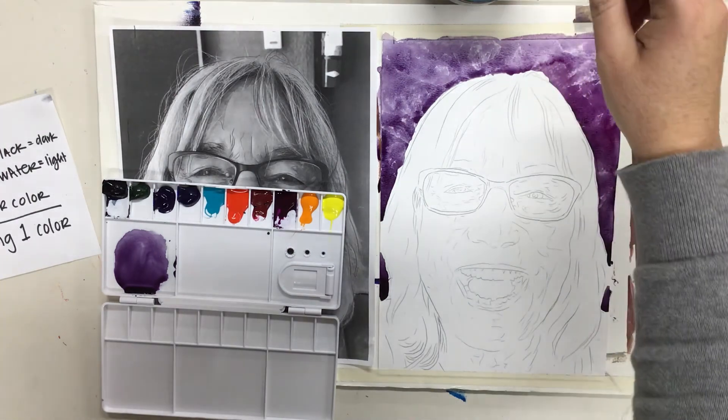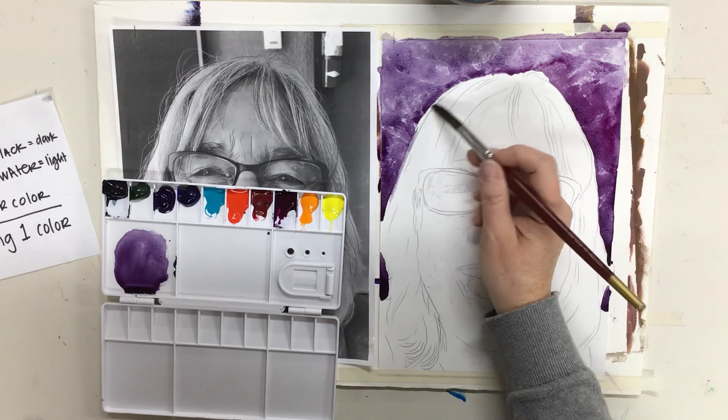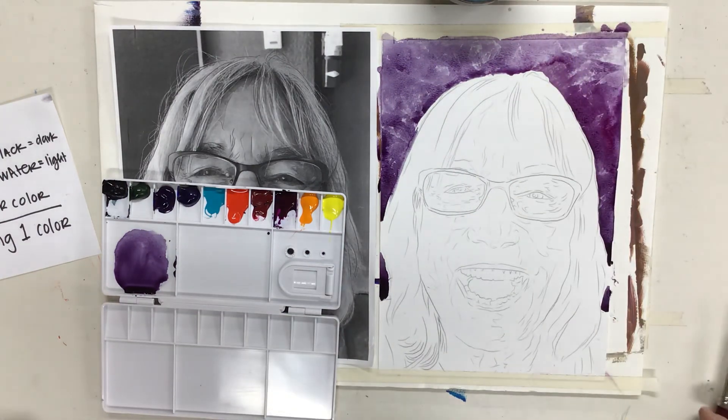That is your job today — to quite simply paint your background. Nothing more, just the background today.